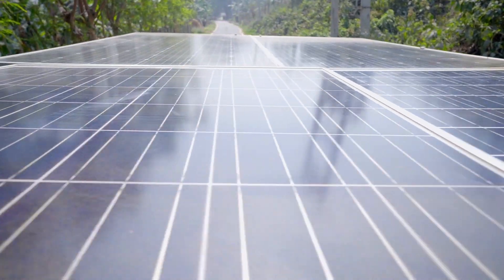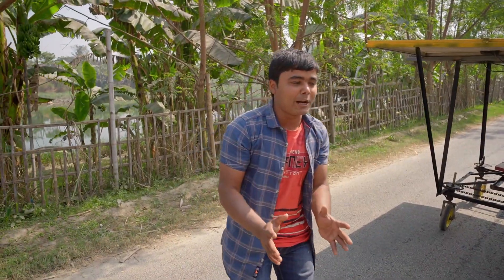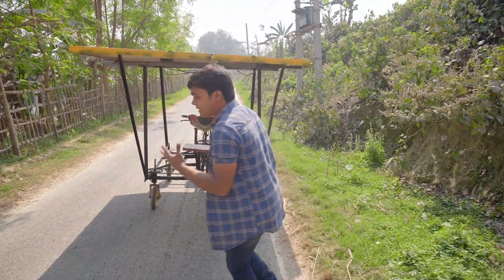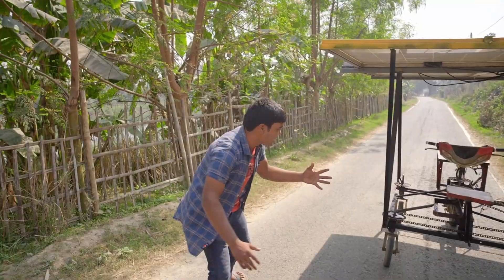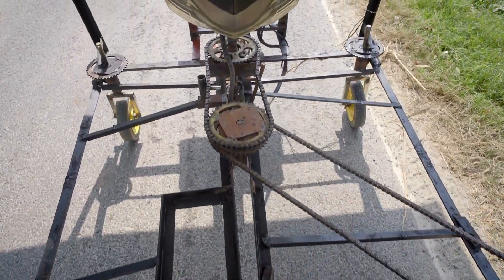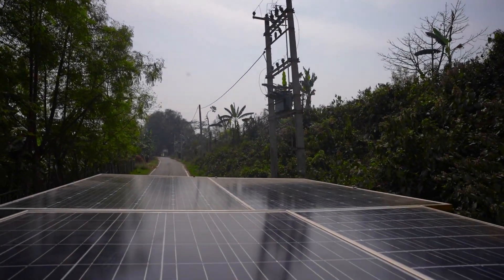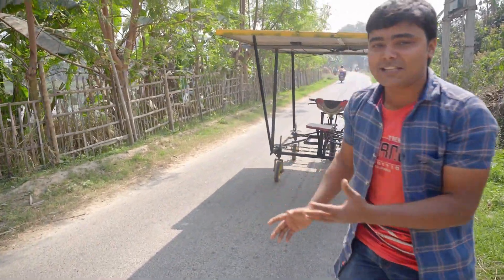Hello friends, this is a solar powered car. You must have thought about a solar powered car, but I have done it in reality. There is no single battery used in this car — you can see the place of the battery is empty. This is a fully zero-battery car. It means it will only work in the daytime or in the presence of sunlight. If you watch each part of this video, you can also make it. This is very simple. Without wasting time, let's drive this car — I will describe how I made it later.